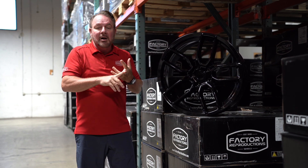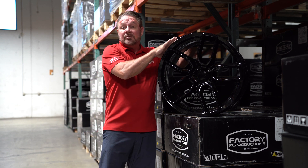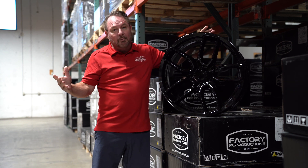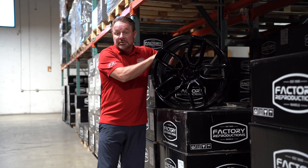We're doing these in chrome, gloss black, satin black, and bronze. With those we can actually get the 315/35 tires put on these bad boys — stock car comes with 305/35s. You know a little bit wider is a little bit faster. Along with the wide body fitment, we're also bringing these in for standard bodies.